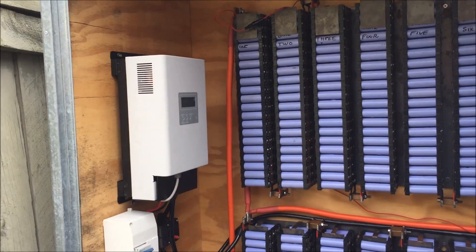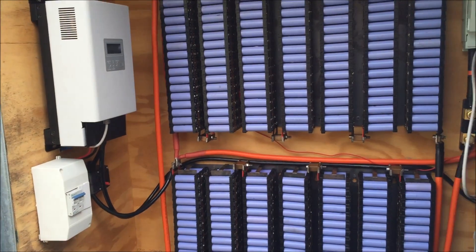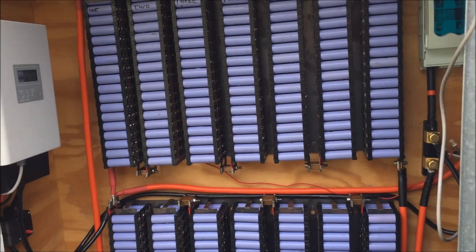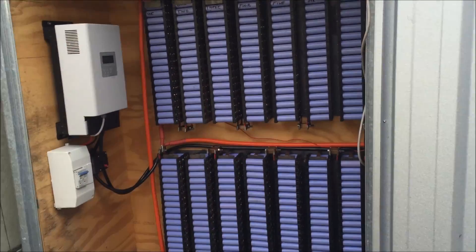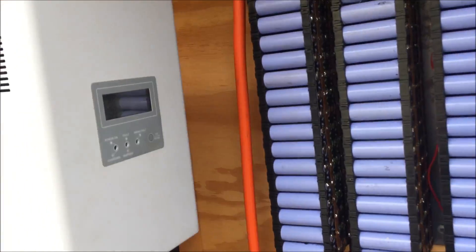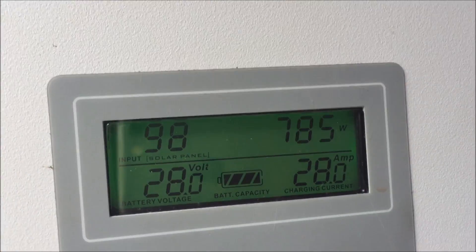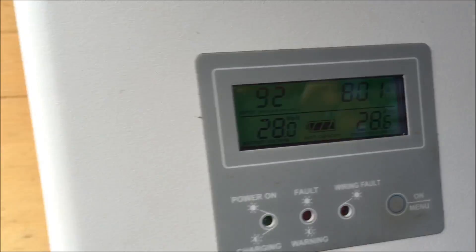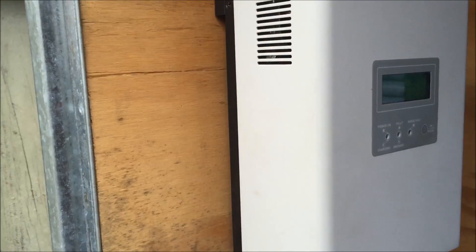Okay tubers, as promised I'm going to start doing a series of videos that lists everything that I've used in this shed. I'm going to do the battery shed first. Coming in from the solar panels on the shed roof, we have got a PCM60X. It's a charge controller and it's made by MPP Solar in Taiwan. All the links will be below.